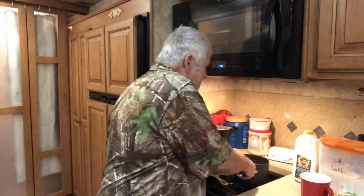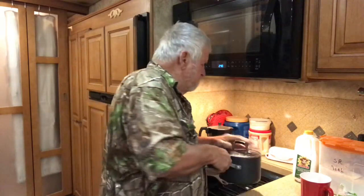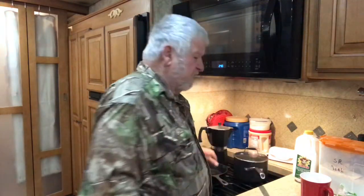I done got the peas cooked, the meat in them and everything. I done got them things cooked up, ready to eat. And we got that all ready to go. So I'm going to make some cornbread - I'm going to show you how to make some quick cornbread.